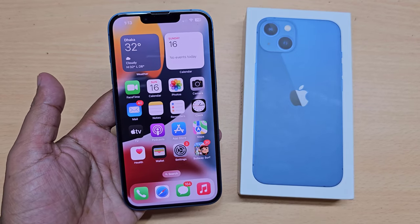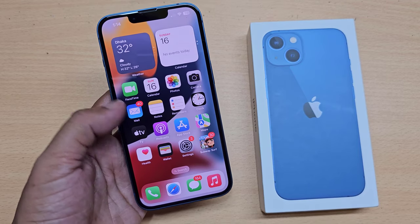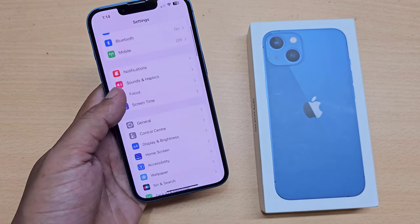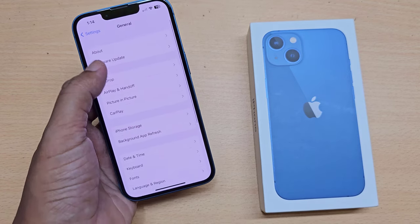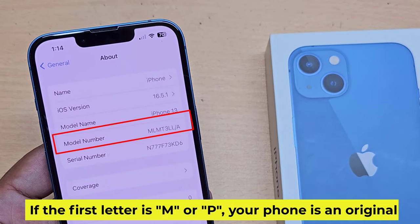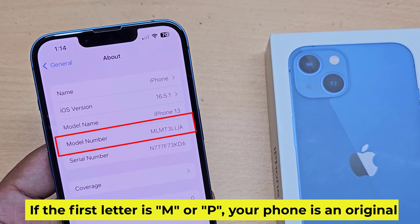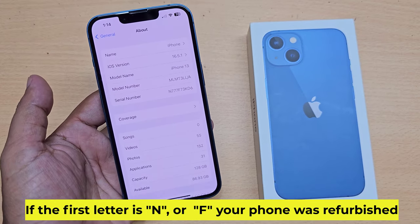Let's see how to check if an iPhone is original or refurbished. Check your iPhone model number. If the first letter is M or P, your phone is an original. If the first letter is N or F, your phone was refurbished.